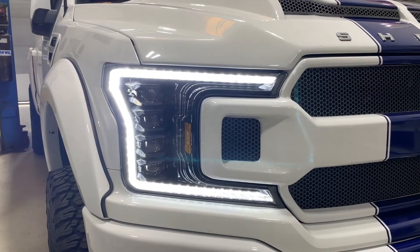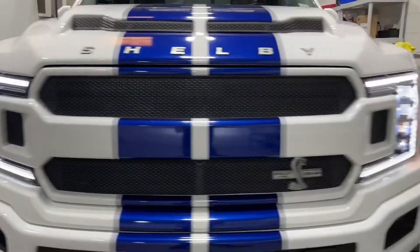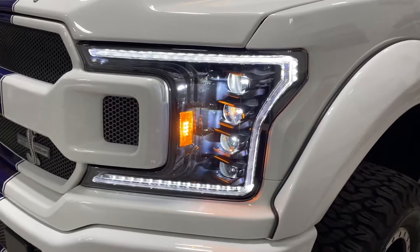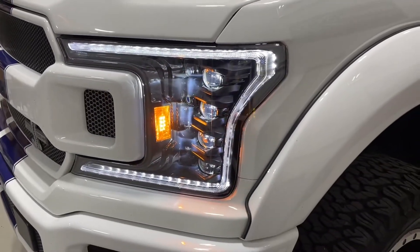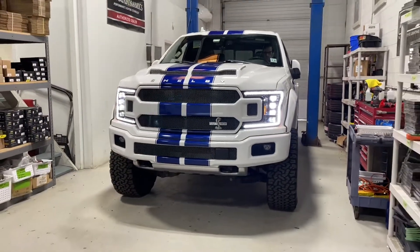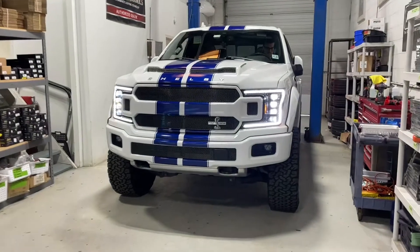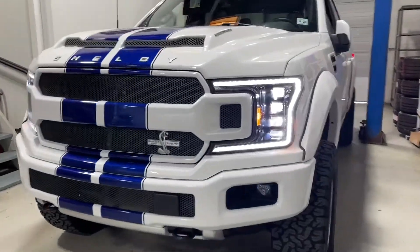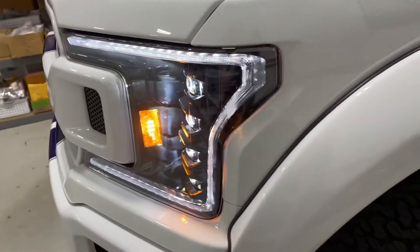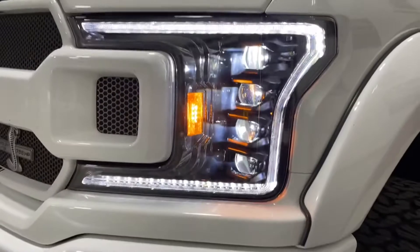Turning on the low beams, you can see the LED strip dims to about 50 percent — a much more suitable intensity for nighttime driving. It's still really bright and really consistent. In a moment we're going to measure the output, see what we gained, and analyze the beam pattern. Check out how good those four projectors look — it's a whole new look to this front end.